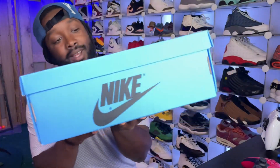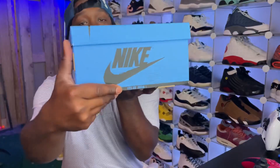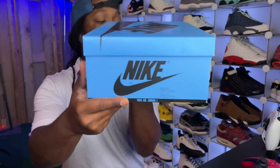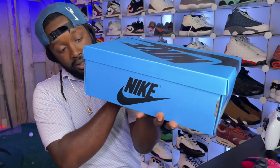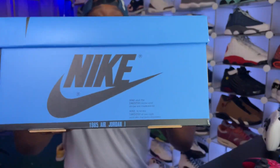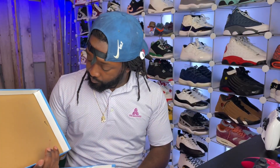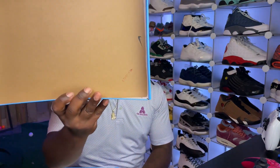Look at the box — a beautiful University Blue block box right here. It says 1985, 85 OG. I know this is the 1985 Air Jordan 1. Right at the bottom, pop the top, you got your factory Nike stamp.